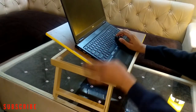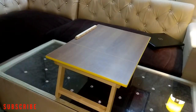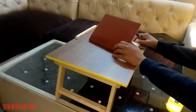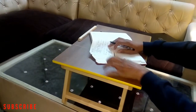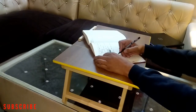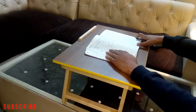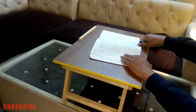This is a good feature of this table. Another benefit is that you can study — if you are sitting on the bed and want to read a book or write something, you can easily use this as a study table. That's why we call it a multipurpose table — you can study on it and work on it. However, I would suggest not using it for eating purposes.